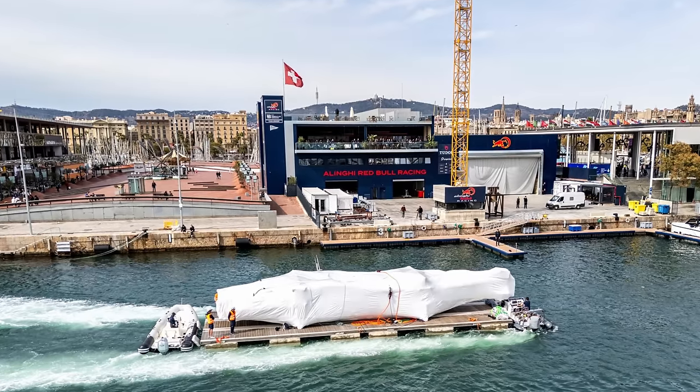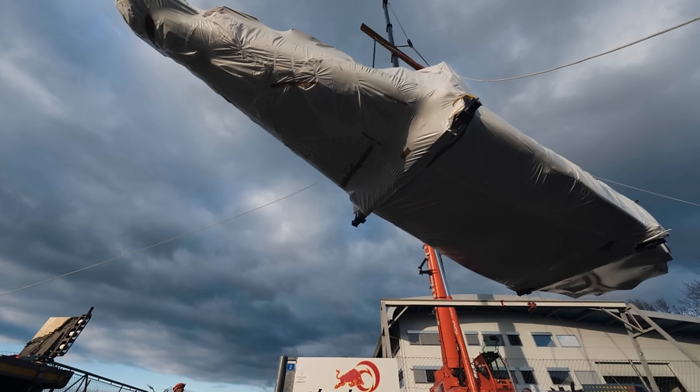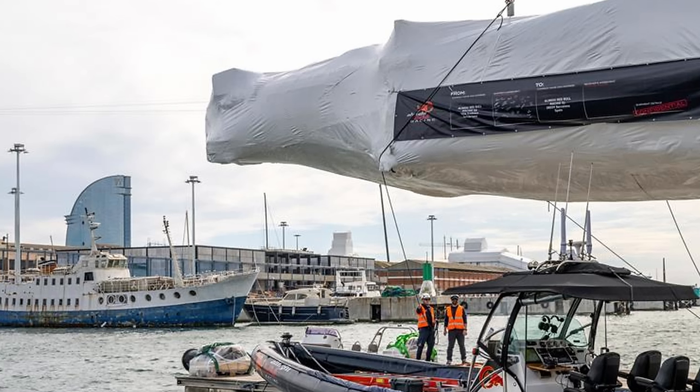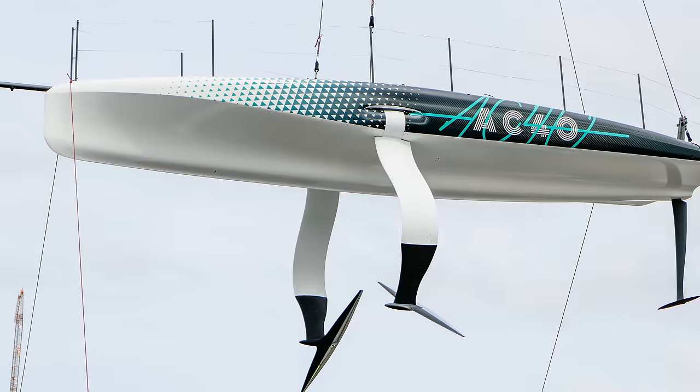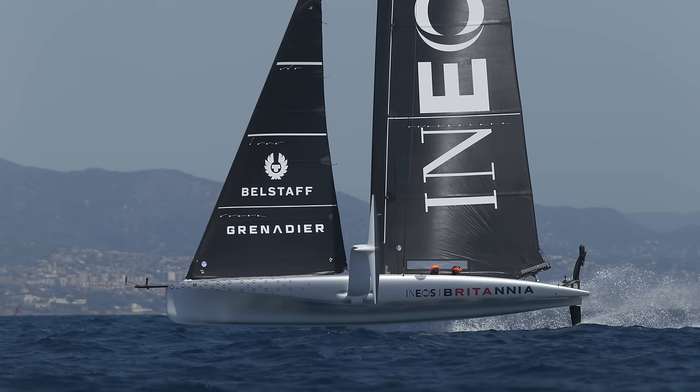Just next month we expect to see the unveiling of the first AC75 raceboats which will be used in the America's Cup this year. This video will arm you with all the background information that you need to fully appreciate the designs. We have trawled through two years worth of recon videos and we'll talk through what the competitive advantages may be of some of these features. Without further ado I'll bring my good friend Rob Gullin in — as always, get involved in the chat with your own theories and speculation.